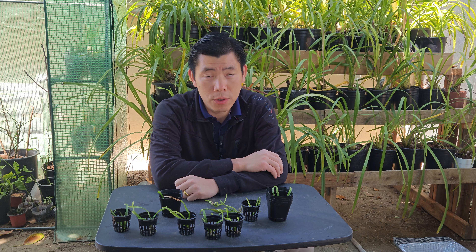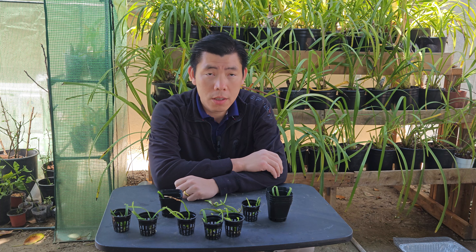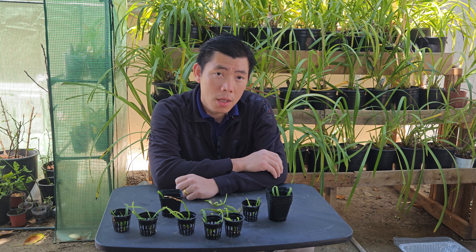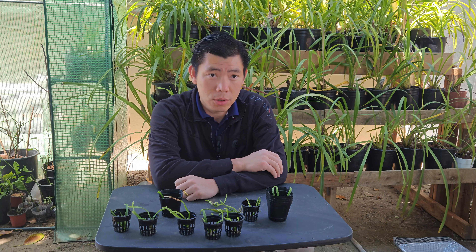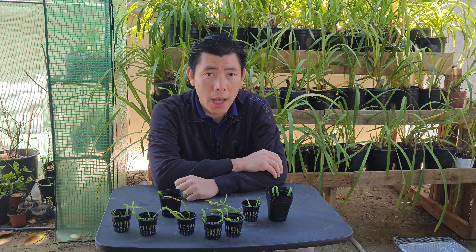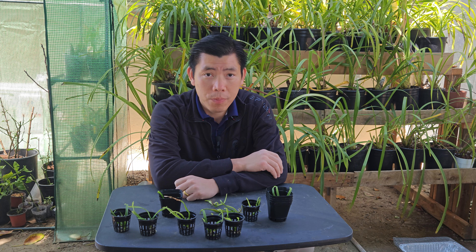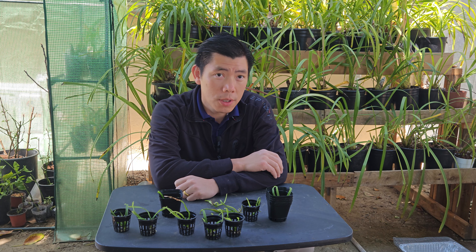Since these are seedlings, they need a lot of moisture. They don't need a lot of water, but they need humidity — very high humidity. Your rootless orchid, or any orchid that has no roots, needs high humidity. And I know there are a lot of methods out there, and I think this is the method I would like to use.